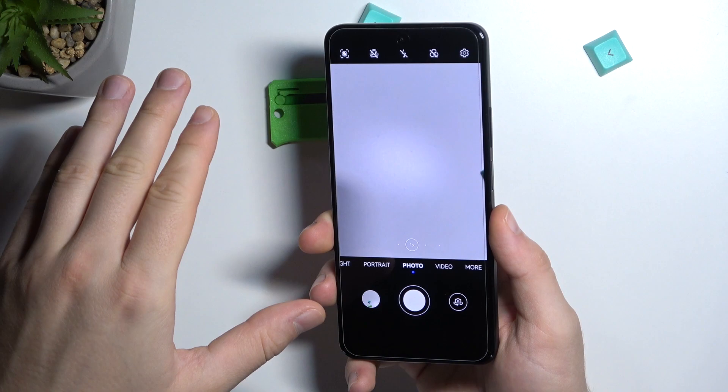That's all — a few tips on how to take better photos on your Huawei Nova 10 SI. If you found this video helpful, remember to leave a like, comment, and subscribe.